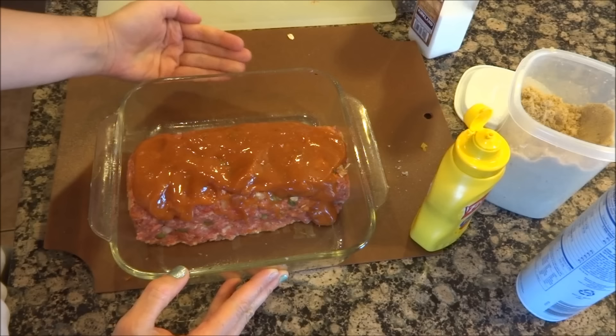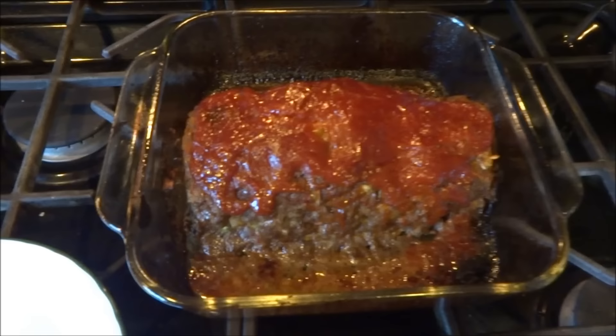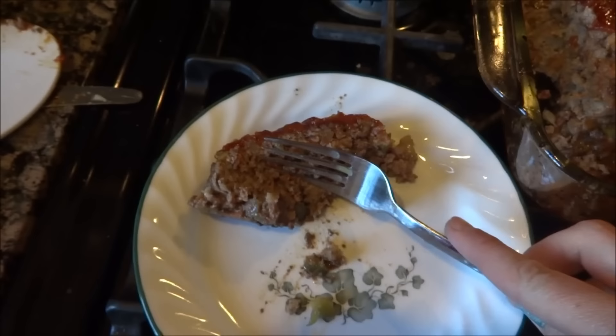Stick it in the oven at 375 degrees for one hour. I'll check it after an hour — sometimes it needs a couple more minutes but usually it's right on. And here's what it looks like all done. That is so good. Not one thing dry about this — this is perfect meatloaf. And what is so great is the next day it makes the best sandwich.